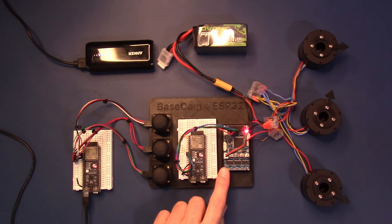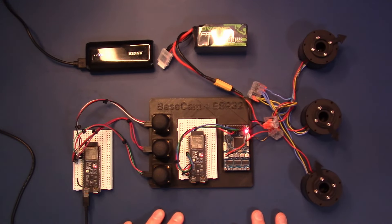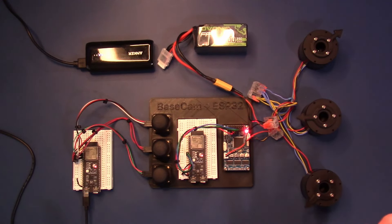The API is programmed using the Arduino framework through PlatformIO, which you can use through Visual Studio Code. You can set parameters, send commands to specific motors, add logic, or make other changes to the code as you wish.